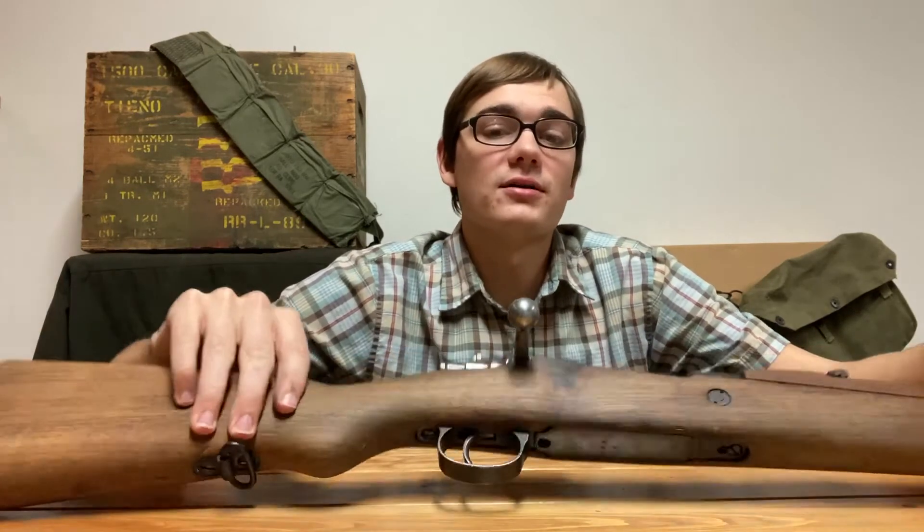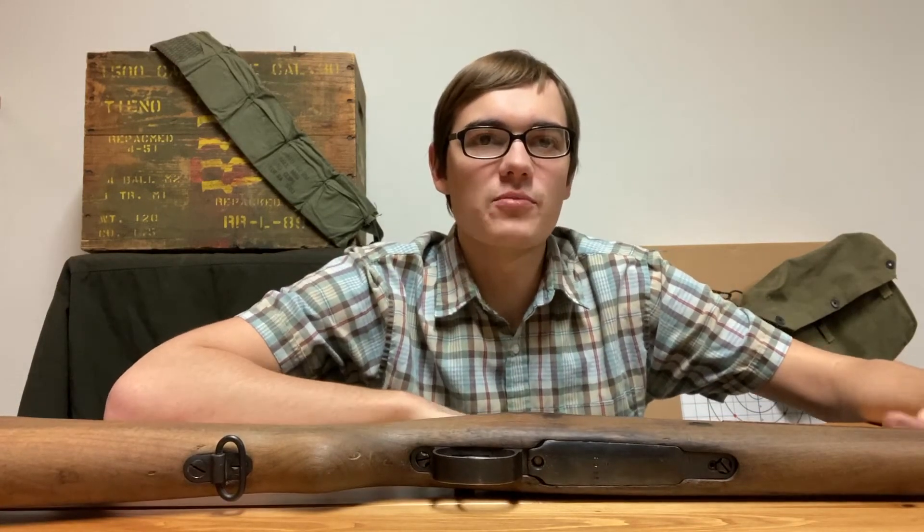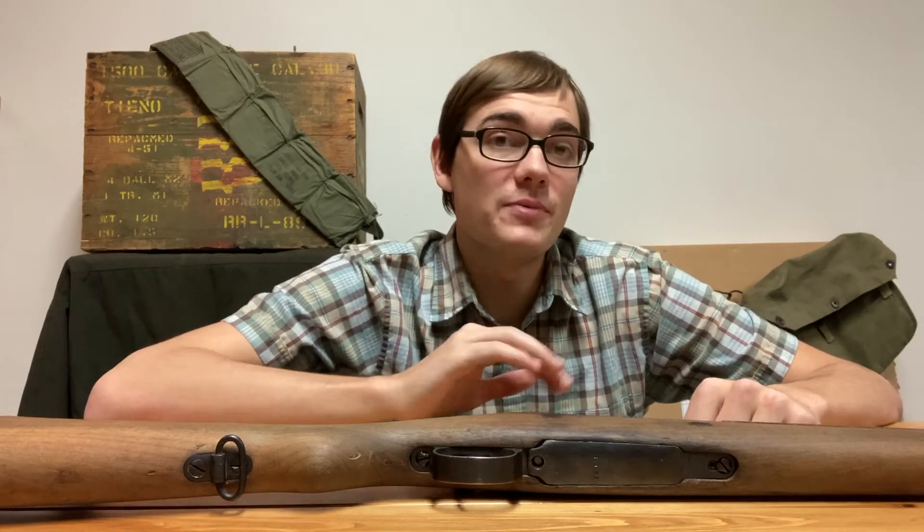Straight bolt handles, however, stick out really far. This does make it a little more difficult to put in a case with the bolt in the gun. However, you can always have the bolt like that, and then the rifle is flatter than it would be with a turned-down bolt handle.